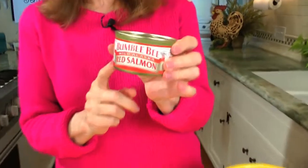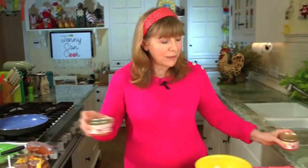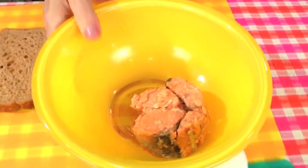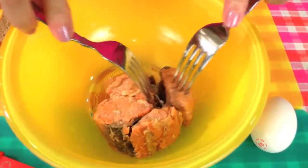Here's how I do it. First of all, I'm using a seven and a half ounce can of red salmon — that's 213 grams — and I have a can already opened and drained. Drain it really, really well because you don't want too much moisture in there. So we're going to put that into a bowl. Canned salmon has bones, so take a look — it has bones and skin in there.